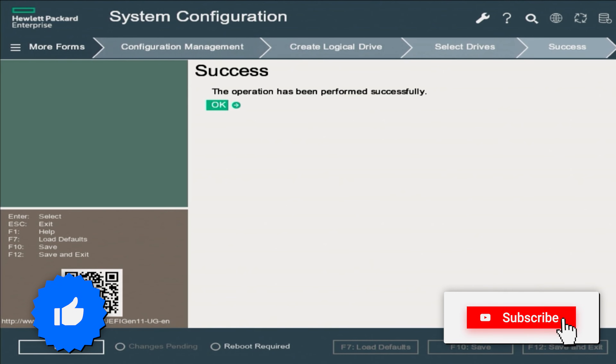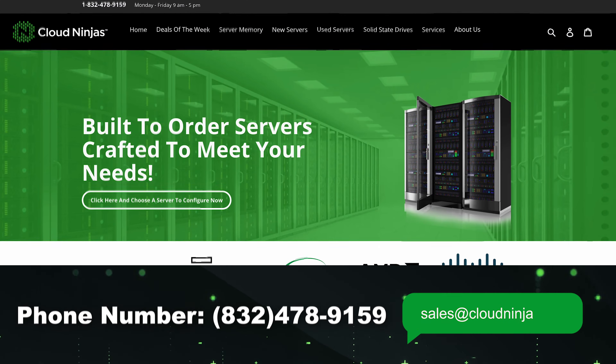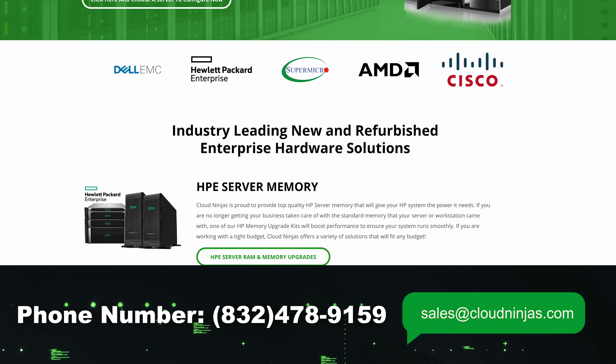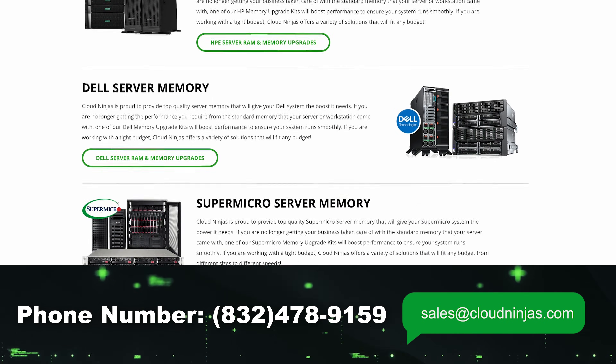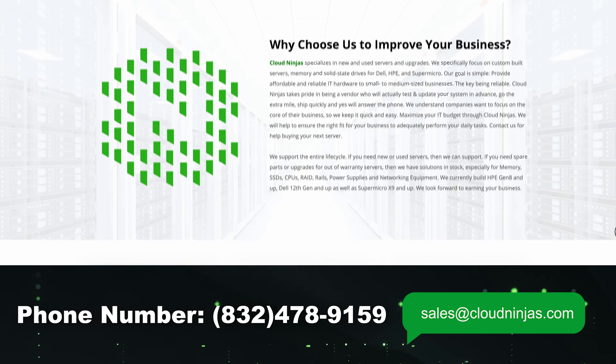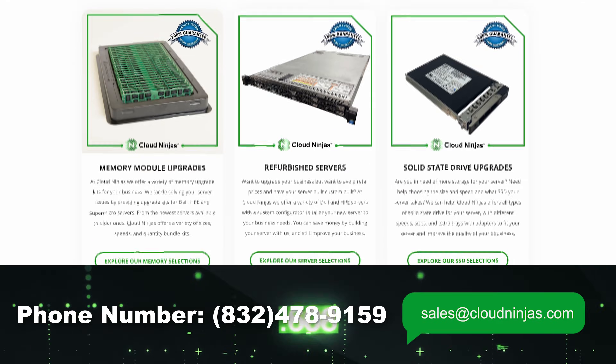If you made it this far, click that like and smash that subscribe. If you're looking for any custom built, new or used HPE, Dell, Cisco, IBM, or Supermicro servers, we would love the opportunity to earn your data center's business. Please email us at sales@cloudninjas.com.